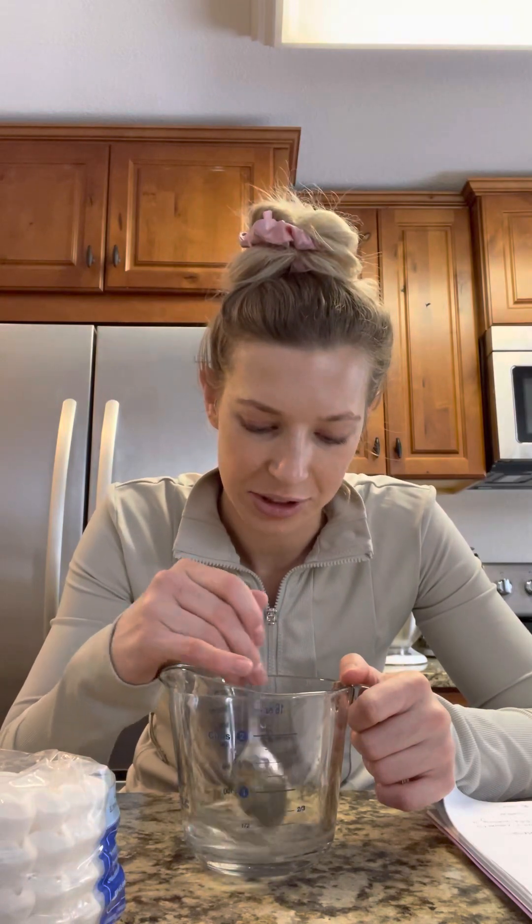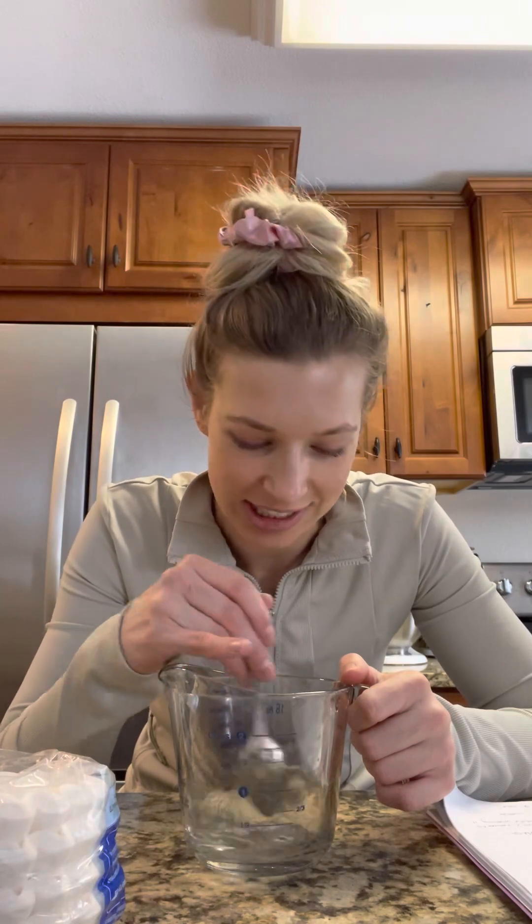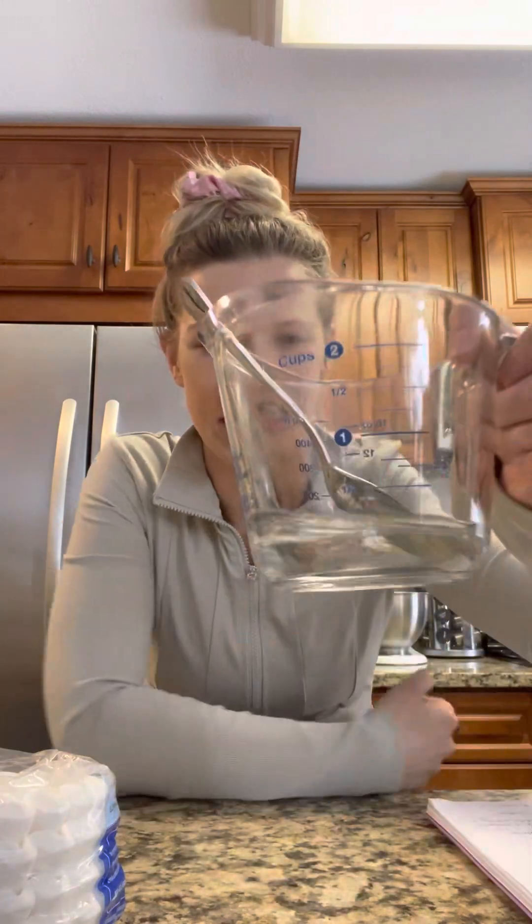I have coffee filters right here. I'm also worried that this experiment might take a while and I want to make sure it's under 10 minutes. That looks pretty clear to me.